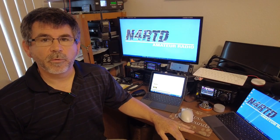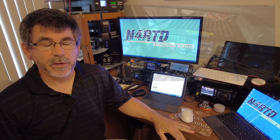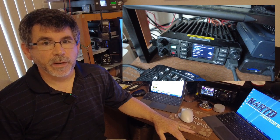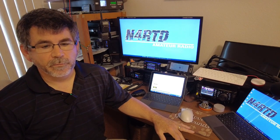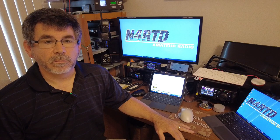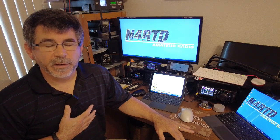DMR, digital mobile radio, is probably the most popular mode used by hams today. More than likely it will be your entry path into digital because a lot of your friends will already be on it. The entry cost is the lowest, which is probably why it's so popular. It is an open standard used by many manufacturers including Motorola, AnyTone, and Radioddity. It was developed in 2005. The voice quality is okay, but the issue you'll run into is regarding audio — it seems like you're constantly adjusting the audio level because of the different ways people get into talk groups.